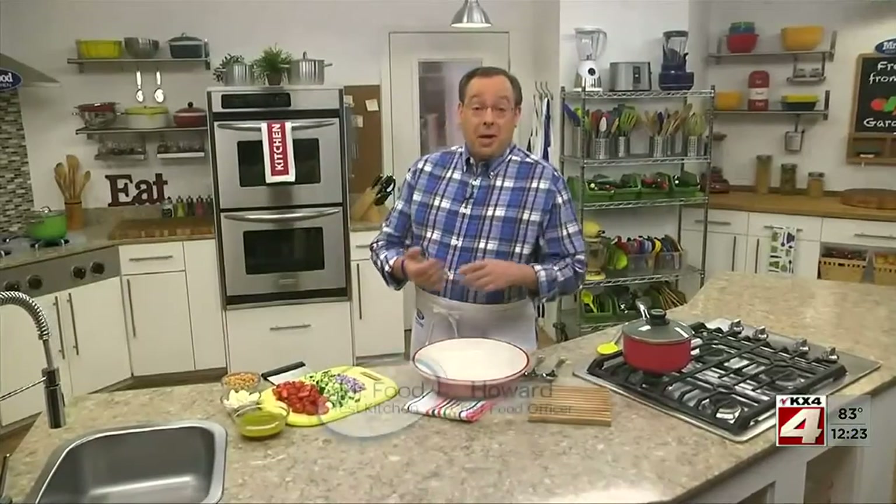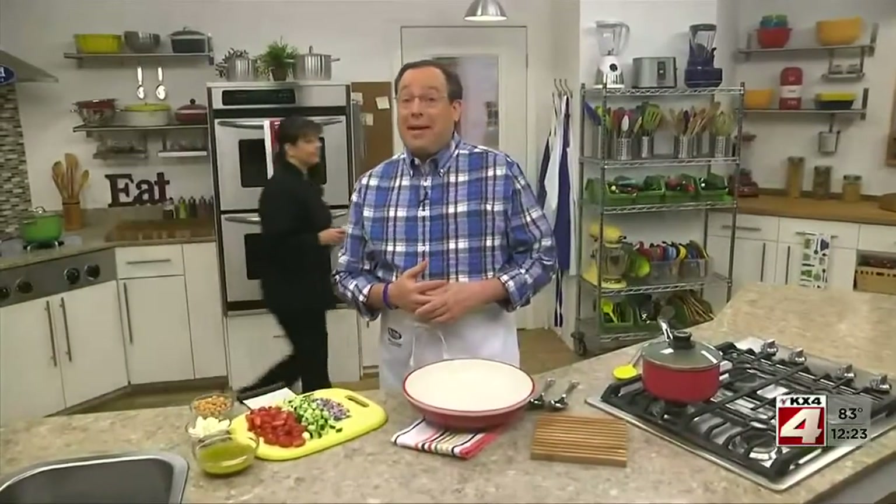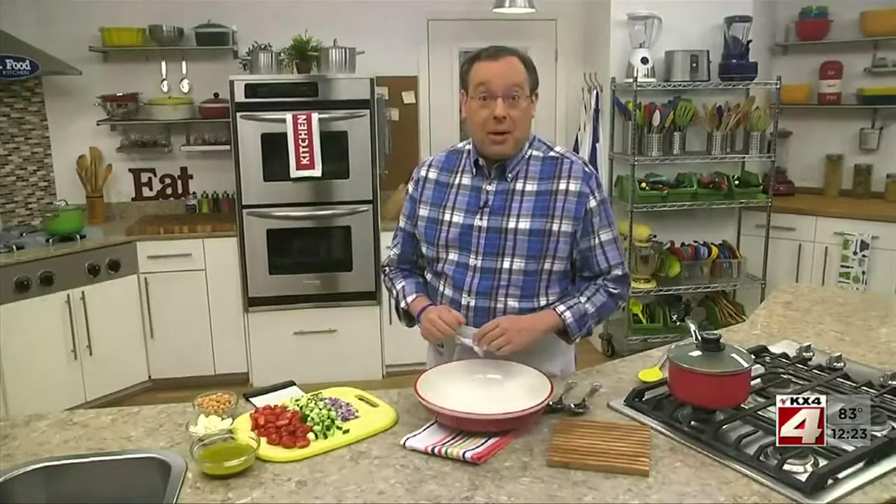If your side dish lineup this time of year is baked beans, macaroni salad, and corn on the cob, and you just repeat these over and over, I think you'll love what we're whipping up today. It's a fluffy quinoa salad made with a collection of colorful veggies. And the best part? It goes with just about anything.